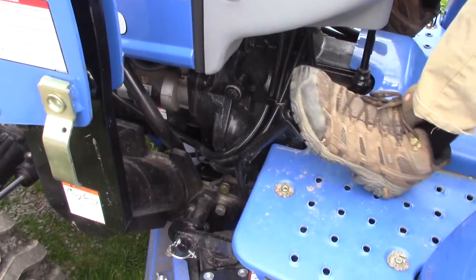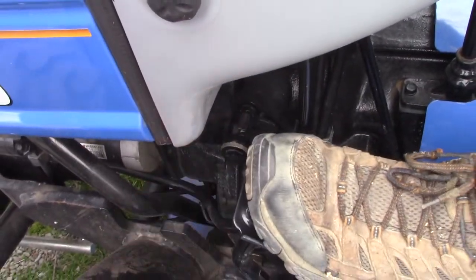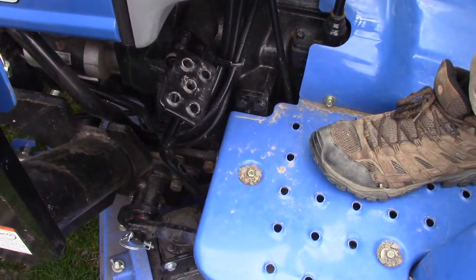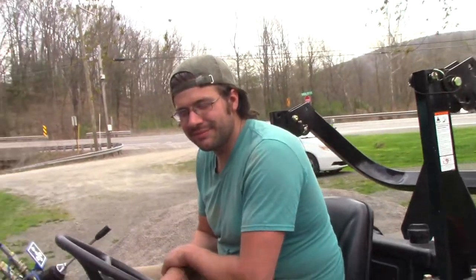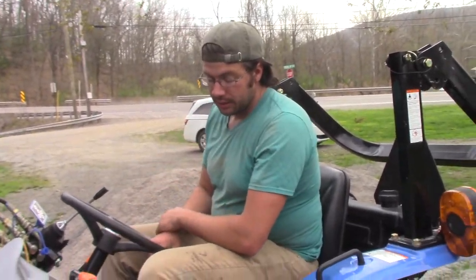They actually have a little feature where you can step the clutch down and flip this little lever to lock the clutch for long-term storage, so the clutch doesn't stick. It's kind of clever because that happens sometimes — clutches will stick if a tractor sits for a year.